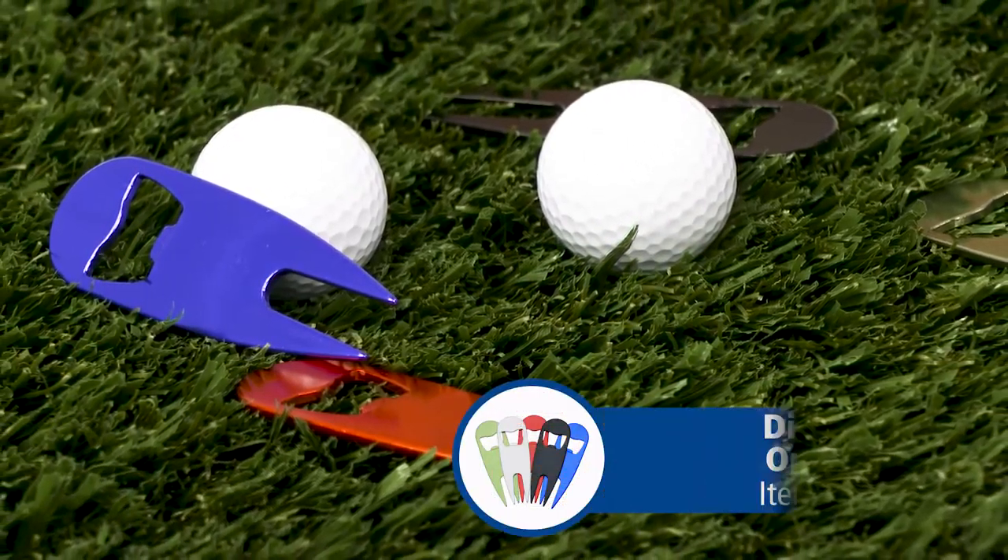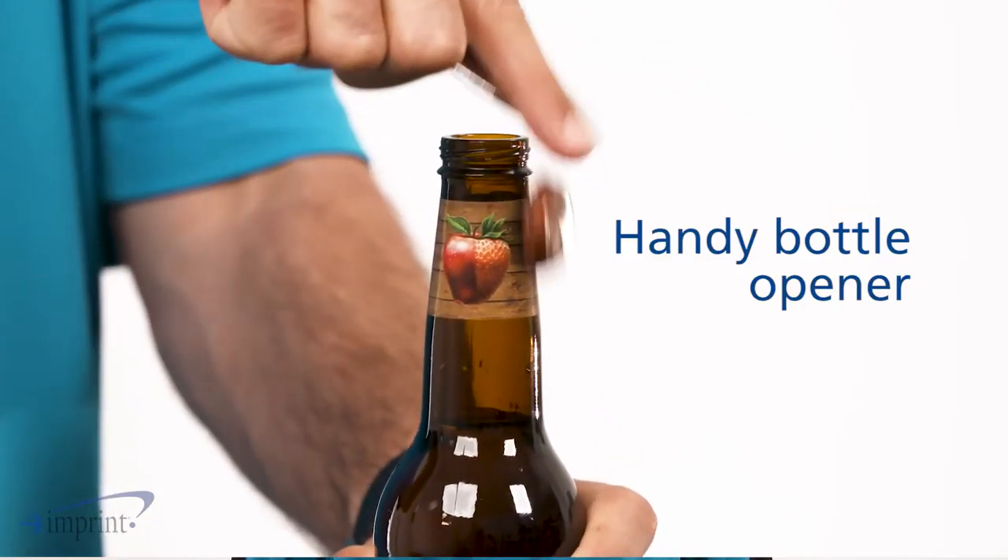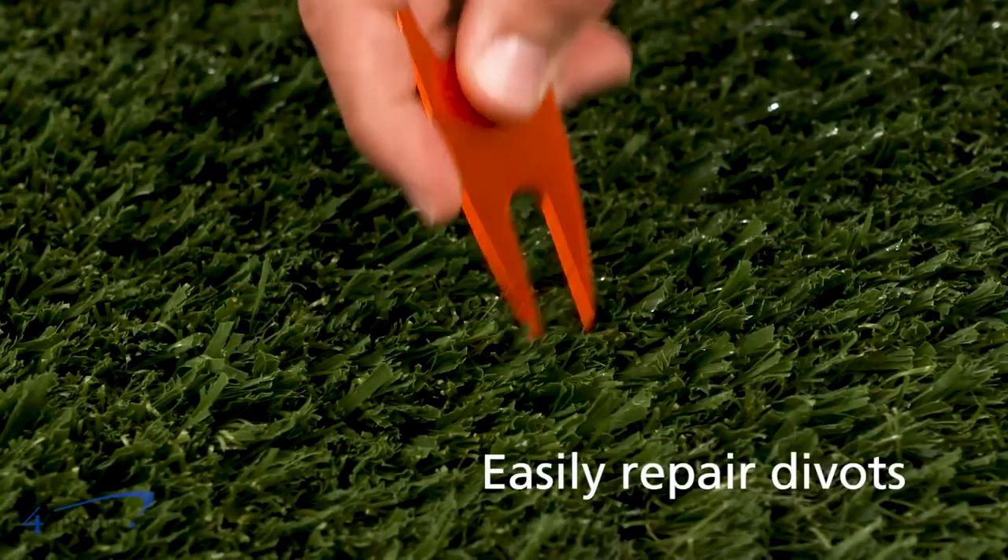The golf course is a great place to be. Add your favorite beverage and it's even better. Hi, my name is Andy and today we're checking out the divot bottle opener tool. Crack open a cold drink and keep the green in great shape with this trusty golf gadget.